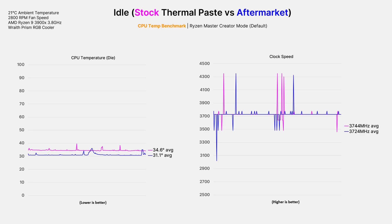Starting by monitoring idle temps, the CPU temperature at the die was on average 3.5 degrees Celsius cooler when using the Arctic Silver 5 compound. This is a fairly negligible difference because the overall temperature is so low at idle. A CPU under 40 degrees is basically ice cold at idle, so there's really no advantage to a few degrees difference.